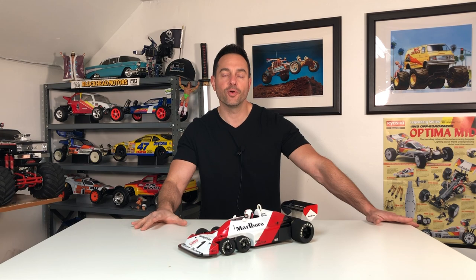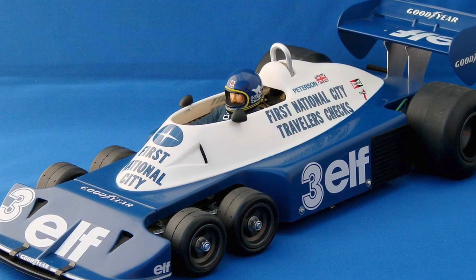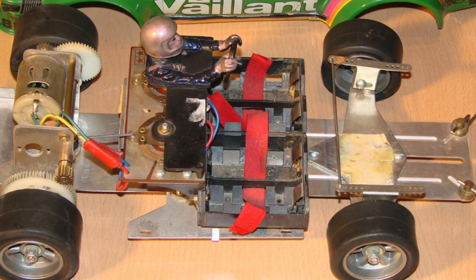Hey, what's going on everybody, and welcome to the RC Retro channel. In this episode we're taking a look at the Tamiya Tyrrell P34 F1 six-wheeler. The original Tyrrell P34 came out in 1977 — it was kit number 58003. The RC's chassis was based on an extended version of the Porsche 934 chassis.